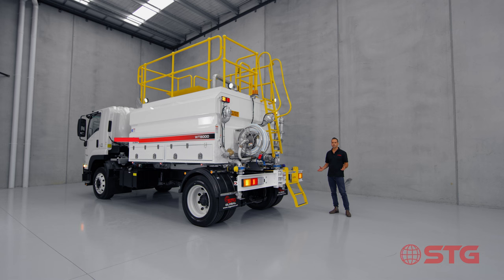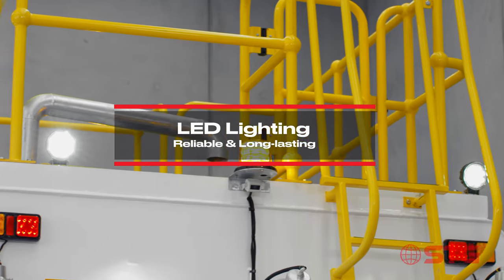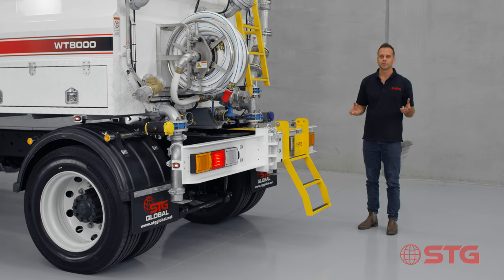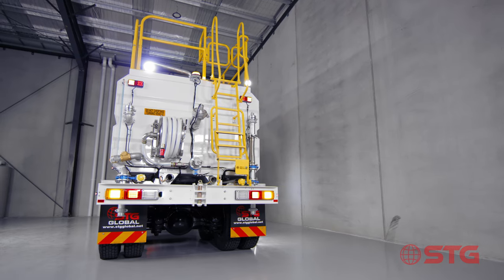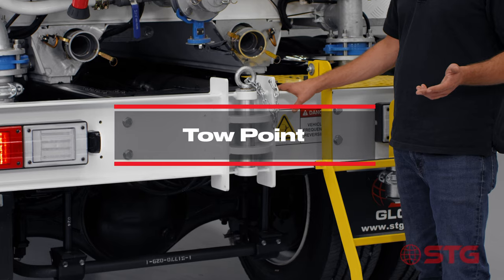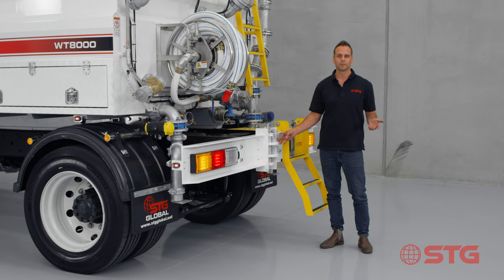We've designed the STG water truck with full LED tail lights, spotlights and also beacons. Given the harsh environments in which the STG products are used, the LED products excel. The tow bar is not only aesthetically pleasing but also engineered to be used as a tow point to pull the truck out if it finds itself in a difficult situation.